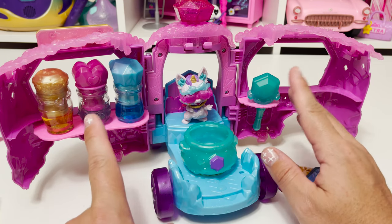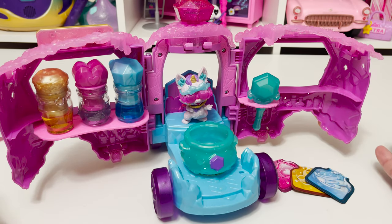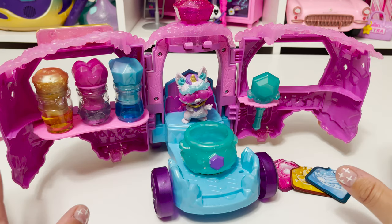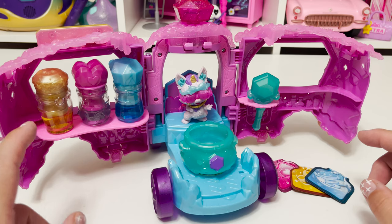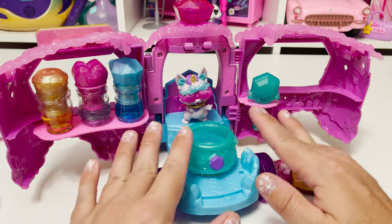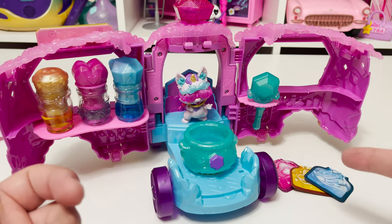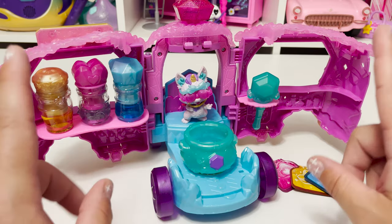I think very highly of Magic Mixies in general and I'm super happy to add this to my collection. My favorite part is obviously Frickle — I think he looks so cool and so fun. I love his little pose; he's like, 'Yeah, come to my potion shop.' I just think he's so fun.